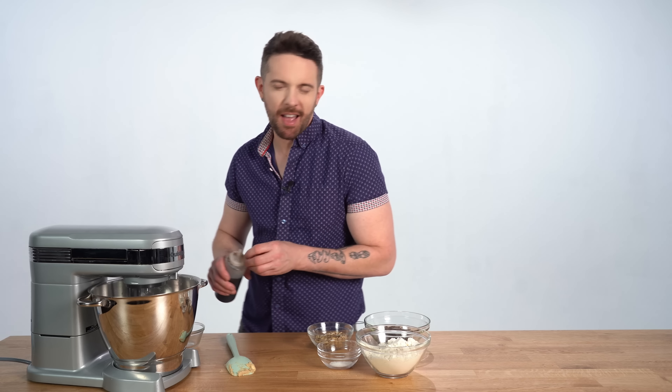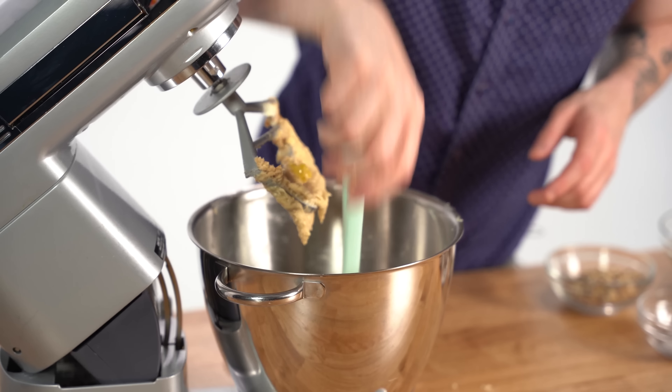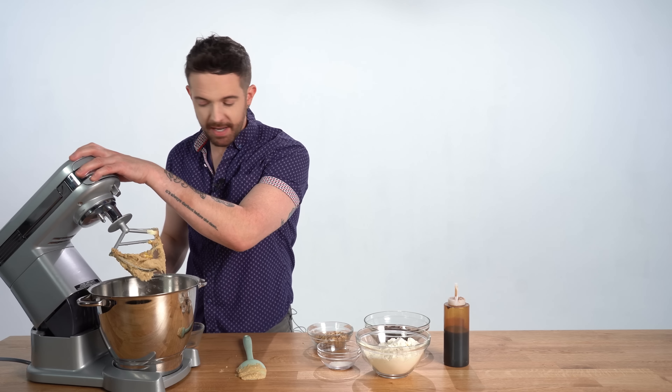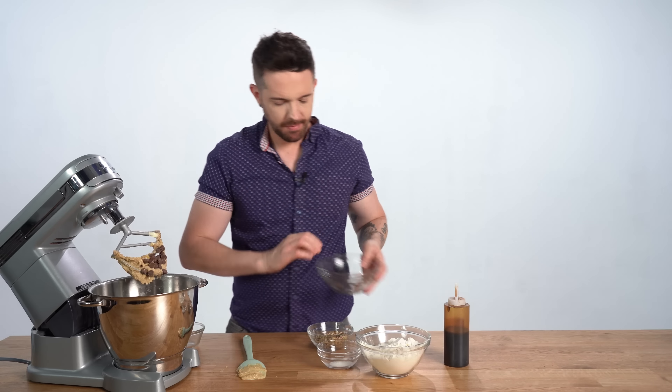What if shells did get in? Then you take the egg and get the shell out. One egg. I'm going to add my vanilla too, but I'm not going to measure. That's about good. Let's give it a scrape.